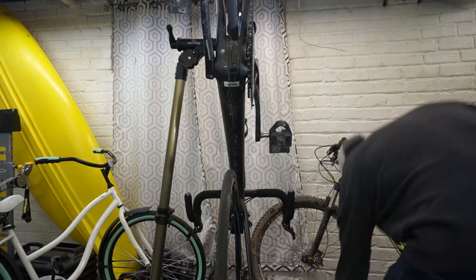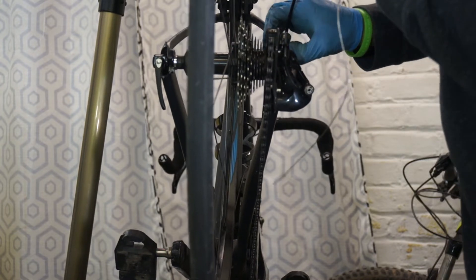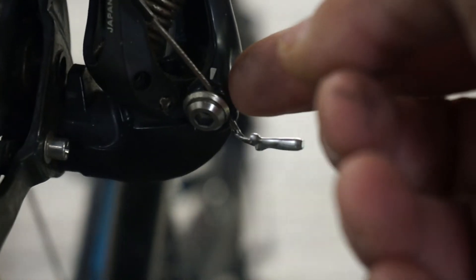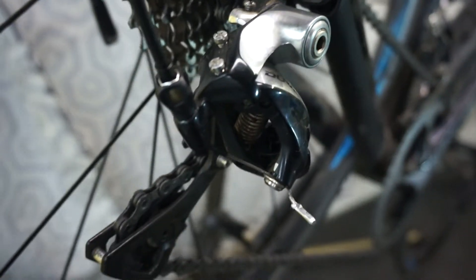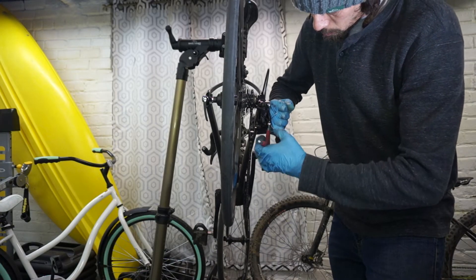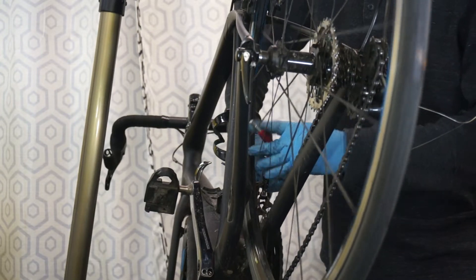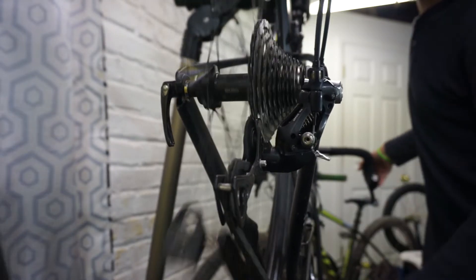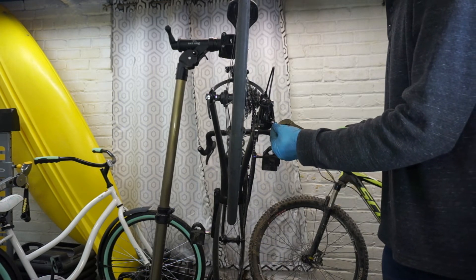Insert the shifter cable through the guide in the chain stay on the drive side and just push the cable right on in. The Domani has a very large opening so it'll pop right out the back side. Make sure to align the cable with the drawing on the cable clamp. You'll also want to ensure that you have set your high and low stops. Now draw tension on the cable and torque it into place. Reattach the front derailleur cable, then check to see that the bike is shifting gears properly.